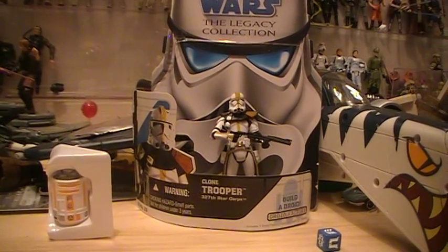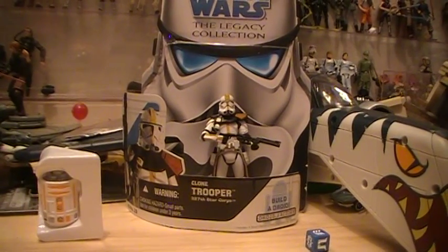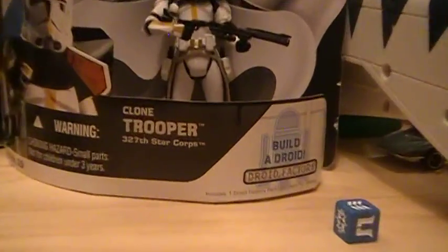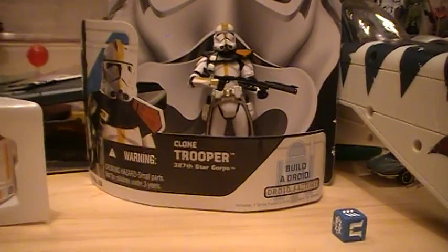This is Clouded Jedi here for the Star Wars action figure review. Today we're reviewing a Star Wars 2008 Legacy Collection Build a Droid BD number 29, Clone Trooper 327th Star Corps.